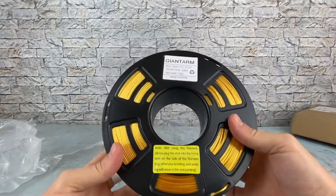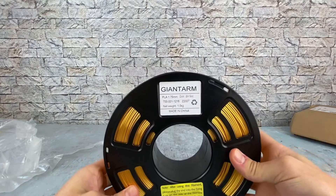Color is great. Alright, now let's go ahead and check out some sample prints.